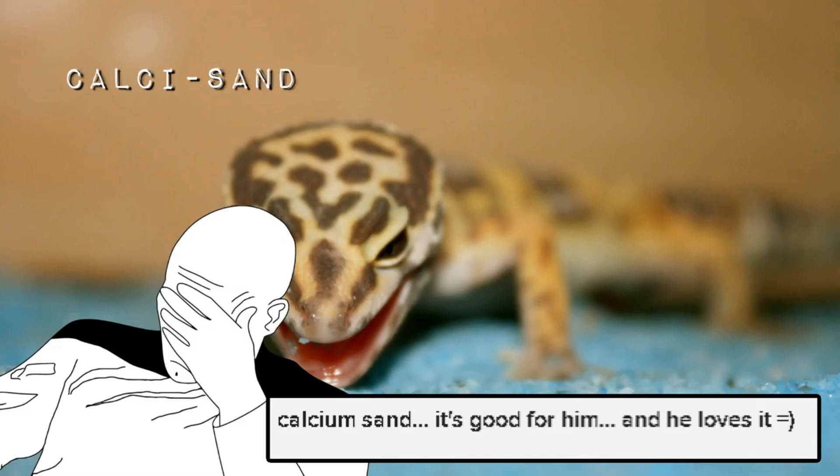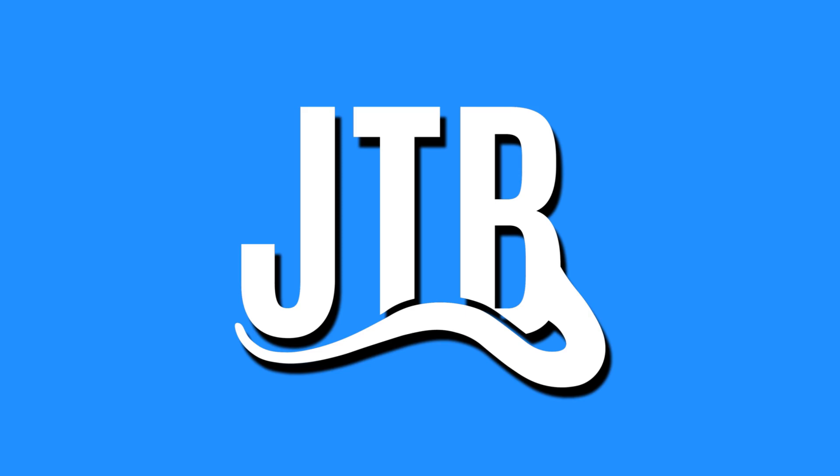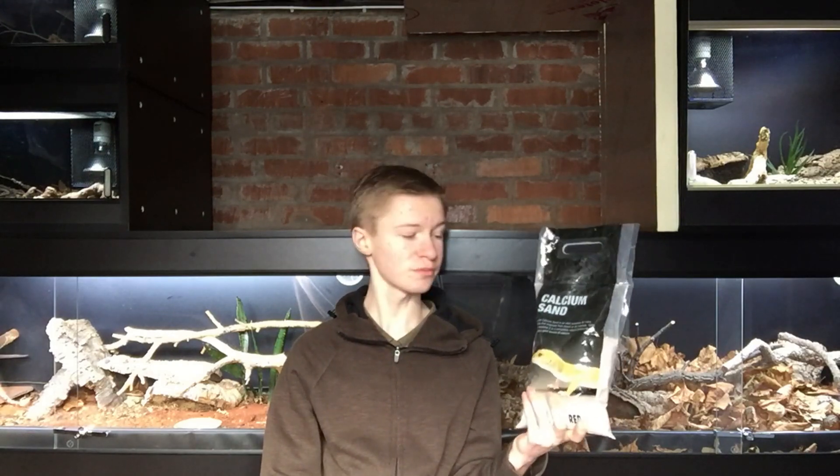Calcisand — this is probably one of the worst things on the list. Calcisand, number one worst thing you can use. It really ain't that bad. So as you've probably gathered already, what we're going to be doing in today's video is tackling the topic of whether calcium sand, or calcisand, is actually safe to be used with your reptiles.